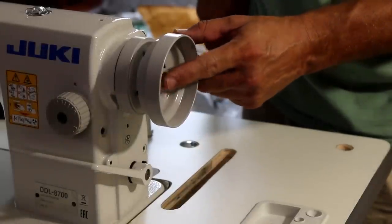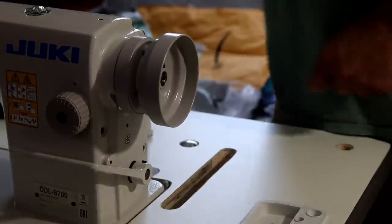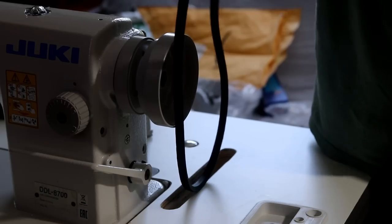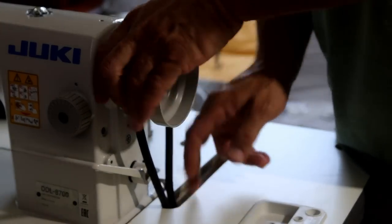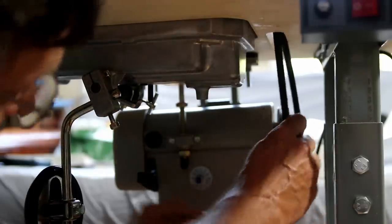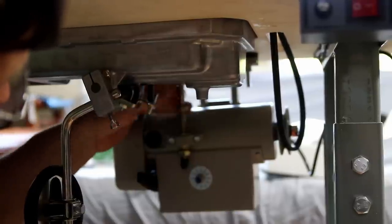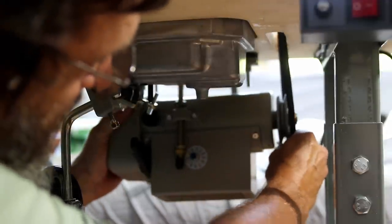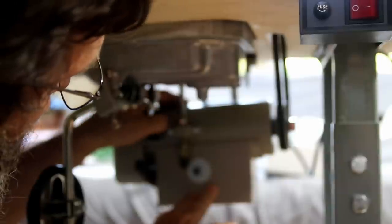I'm going to start putting the belt in through here, and then we're going to crawl under the table. We've got the belt pulled down. We're loosening this nut all the way — there's some maneuverability we need. Get it on there, lower the nut, and put a little bit of tension on it.